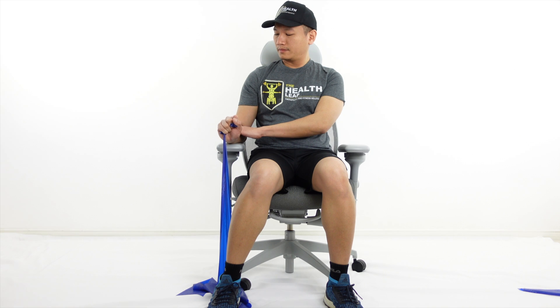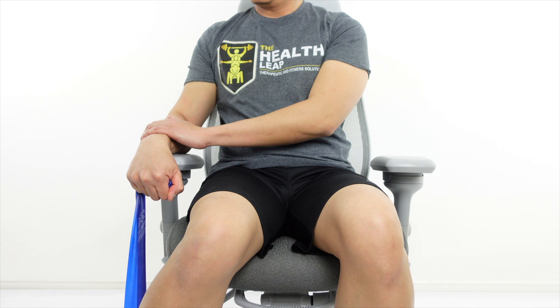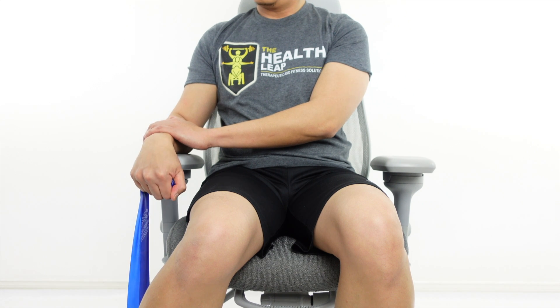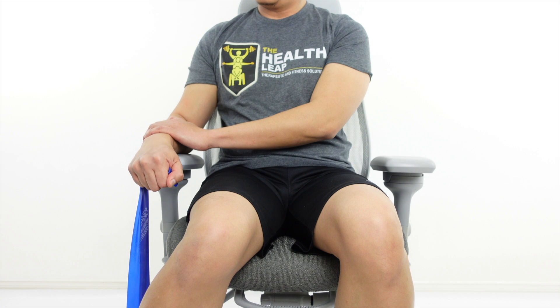Note on the video that the direction of the resistance should come from opposite the direction of the movement. Position the wrist at the edge of the armrest or side table such that the hand is hanging in a palms-down position, or the forearm in pronation.